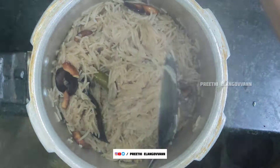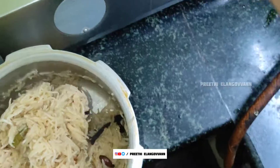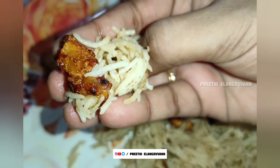This is our channel for the first time cooking video. Thank you so much for your support and thank you so much for watching this video. Let's go to the video.